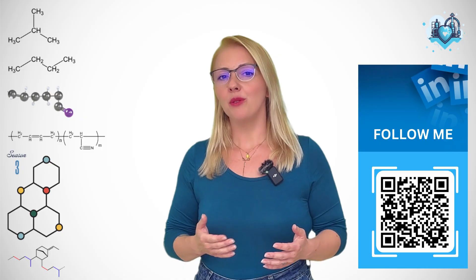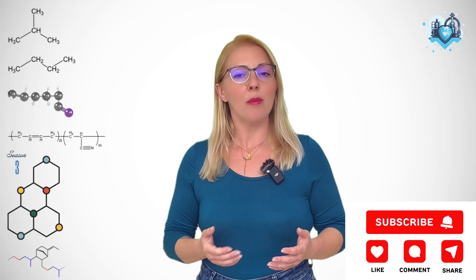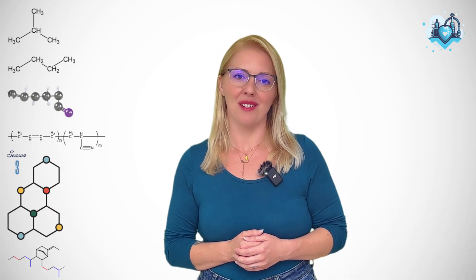And that is our first step in Season 3 — taking lab data and learning how to apply it in practice. This is exactly the kind of skill that transforms a beginner into a confident rubber technician. Next time we'll keep building the toolbox. But for now, I would love to hear from you — how do you decide your press cure time in your lab or factory? Drop a comment below and let's start Season 3 with a real conversation.